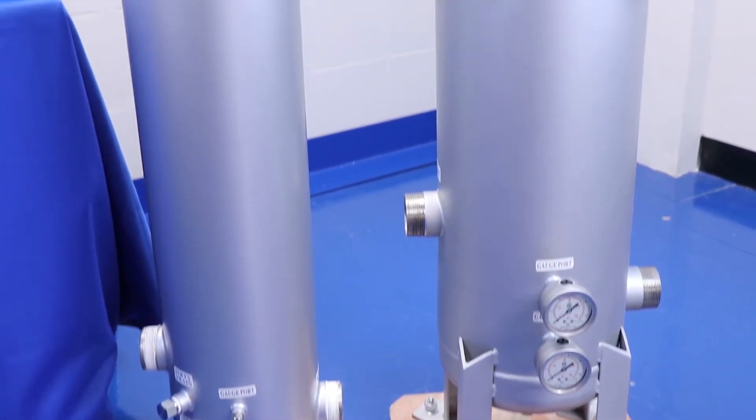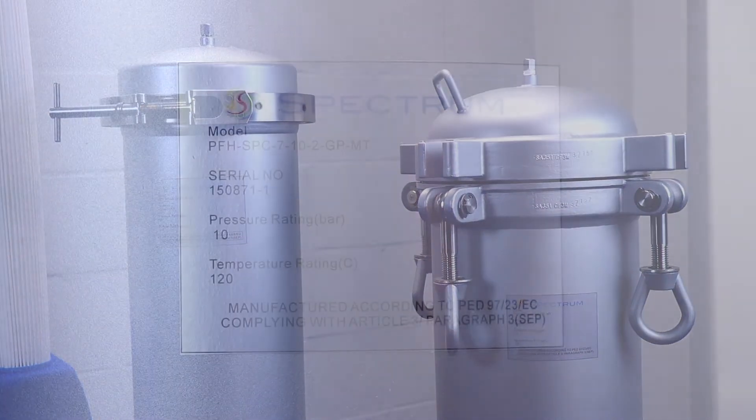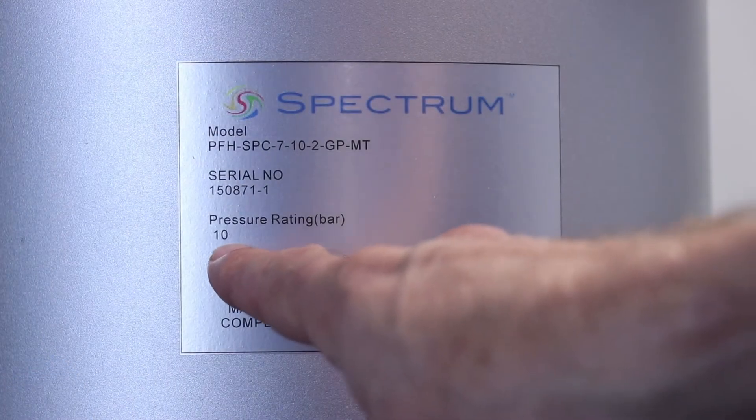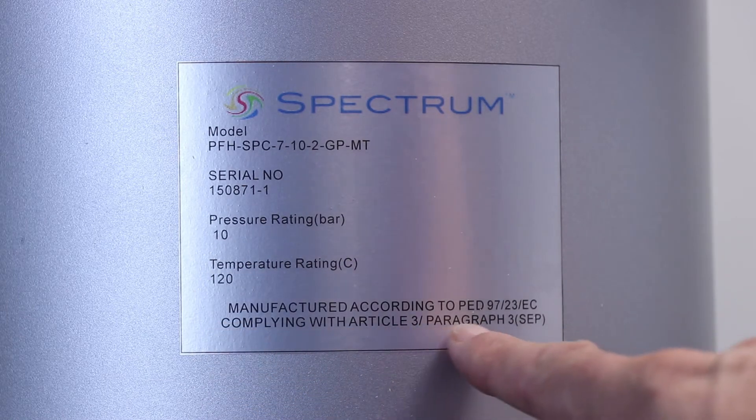Both housings are constructed from 316 stainless steel and are pressure tested to 10 bar or 145 psi. All come DWI certified and PED 9723 EC compliant, giving peace of mind when dealing with applications from pure water filtration to effluent treatment.